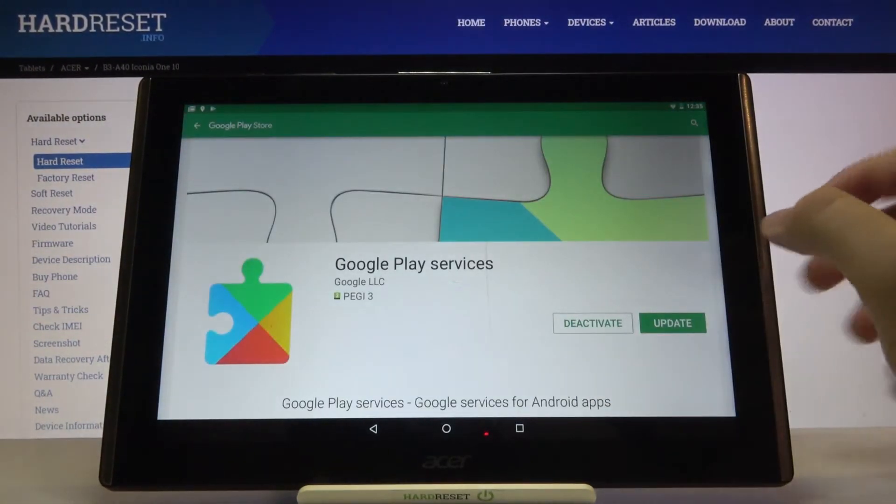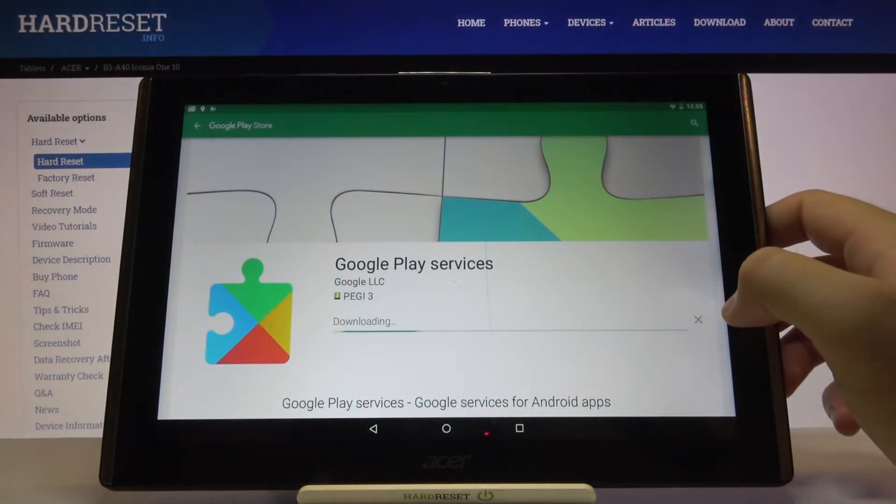Okay, we have to update the Google Play services, and after that we will be able to use our application and check information about our battery.